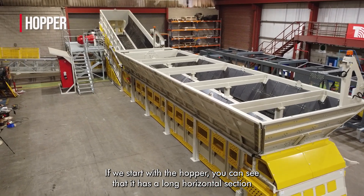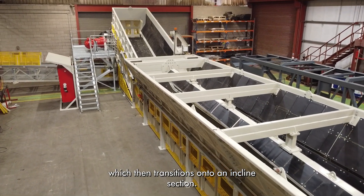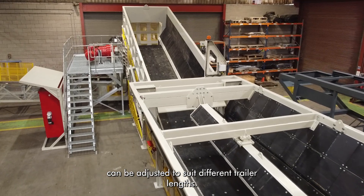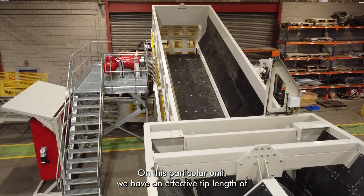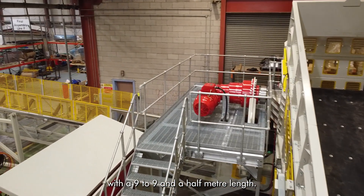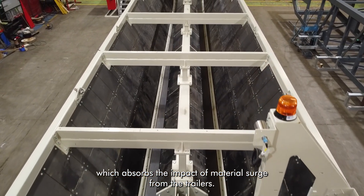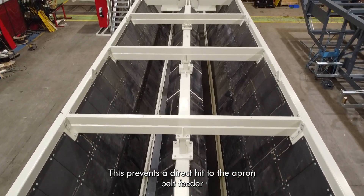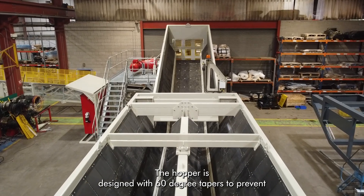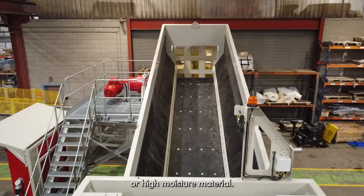If we start with the hopper, you can see that it has a long horizontal section which then transitions onto an inclined section. The horizontal length of the side tip unloader can be adjusted to suit different trailer lengths. On this particular unit we have an effective tip length of just over 11 meters to cater for trailers with a nine to nine and a half meter length. The hopper incorporates a heavy duty fall brake system which absorbs the impact of material surge from the trailers. This prevents a direct hit to the apron belt feeder by breaking the fall and reducing the impact. The hopper is designed with 60 degree tapers to prevent material build up and to aid the flow of sticky or high moisture material.